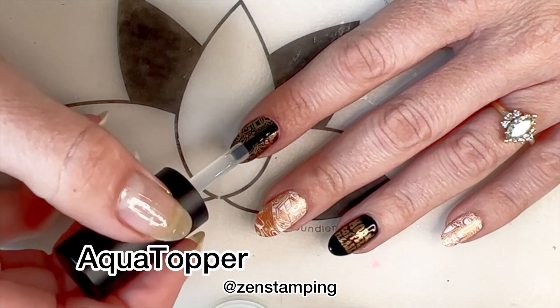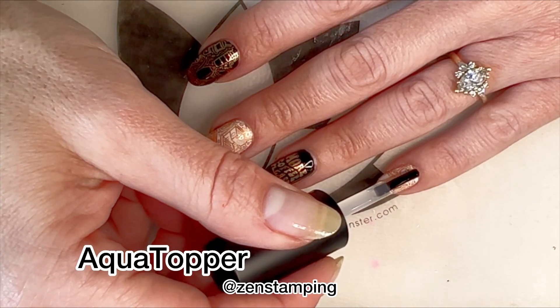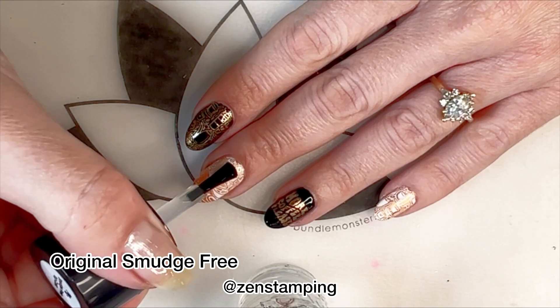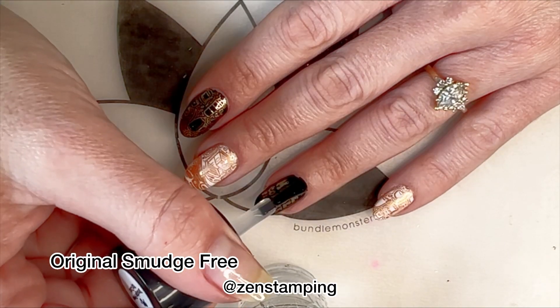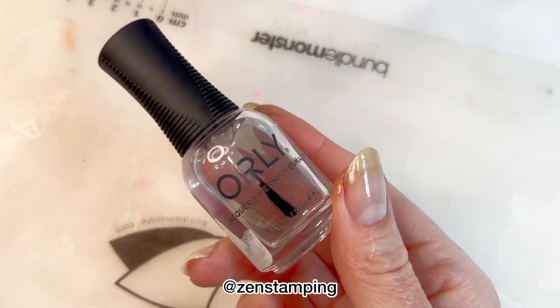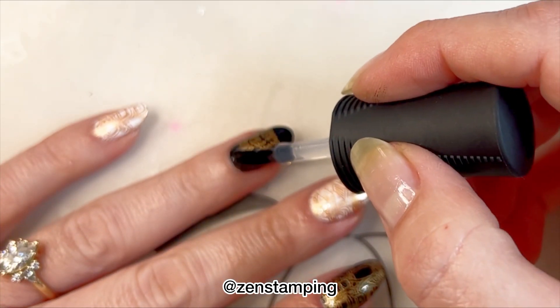This isn't exactly a review for the aqua topper versus the smudge free top coats. However, I did want to try them out in the name of fairness so I alternated each finger — the middle fingers have the smudge free and the outer two have the aqua topper. Then I topped all of it with the same Orly gloss top coat.